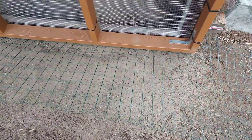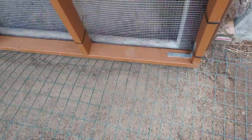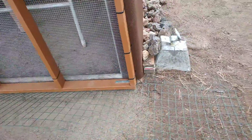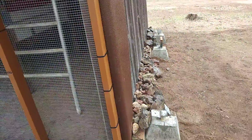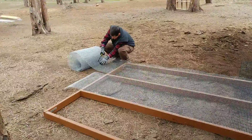We've got this attached to the bottom. This 2x3 fencing here is attached to the bottom and we'll cover that with dirt. So if anything digs, it's going to hit the wire and stop. The babies are getting really big, so we're wanting to get this done so we can get them out here.